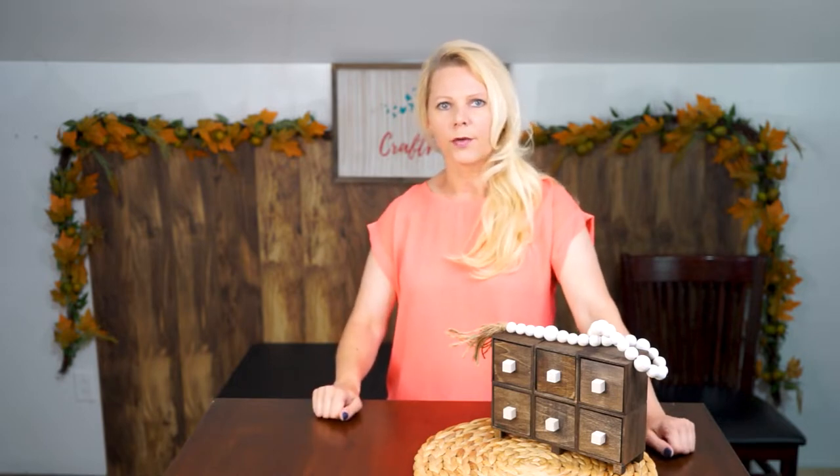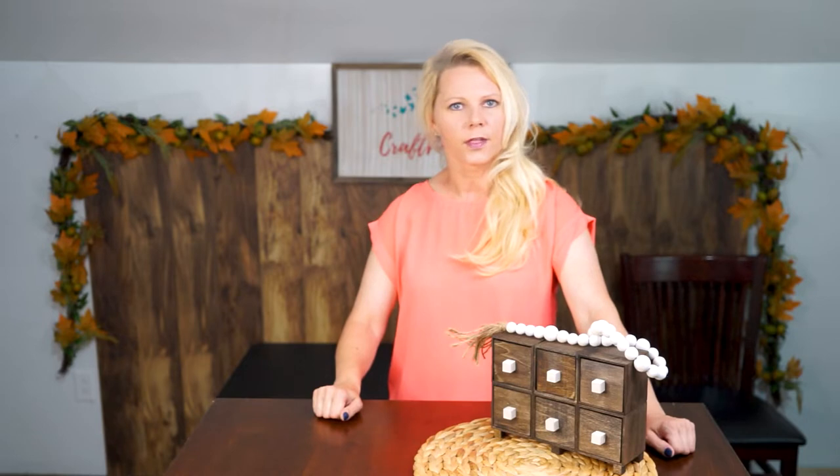It's been a hot minute since I recorded my last video. We've been in the process of building our house, and of course everything else going on around the world, but I'm so excited to be back and be able to share my projects with you guys.